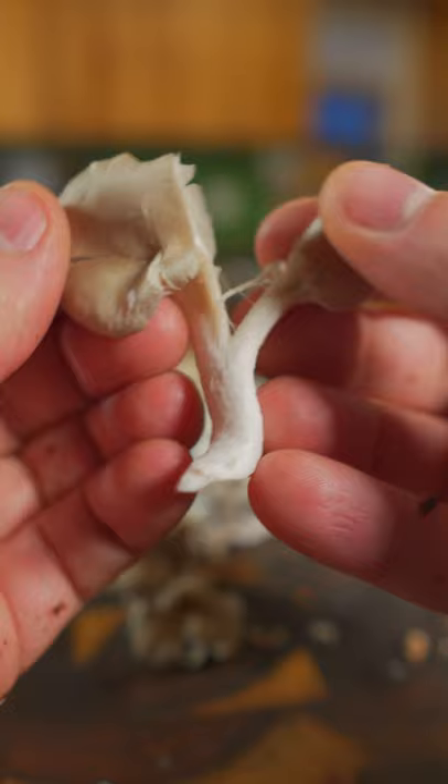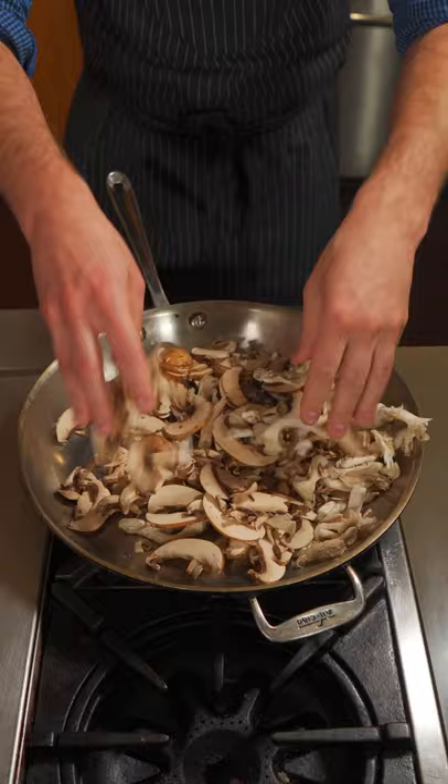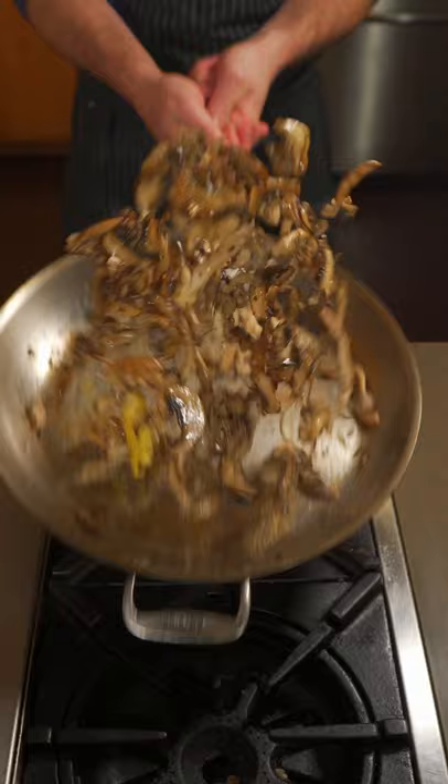Mushrooms go into a hot, dry pan — dry meaning no oil or butter. After five, six minutes we're gonna add butter and some olive oil. Keep that heat high, continue to sauté. Tiny pinch of salt.